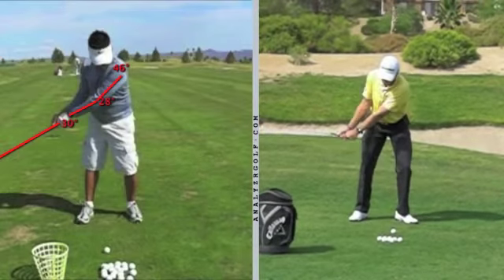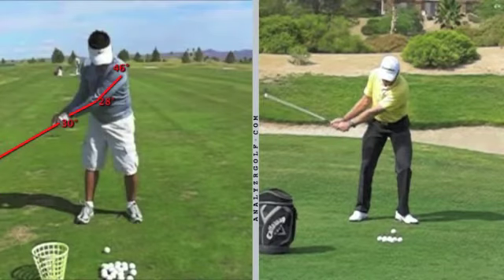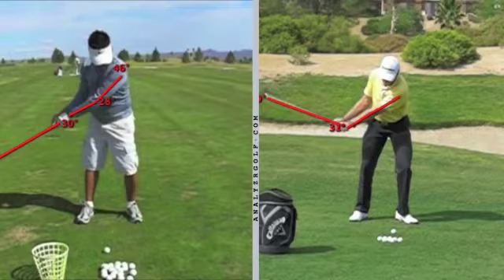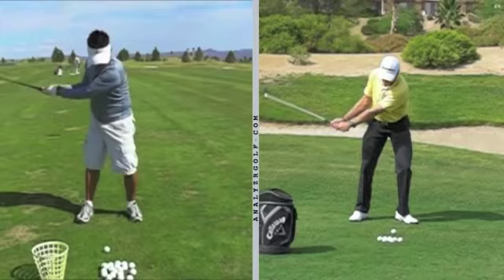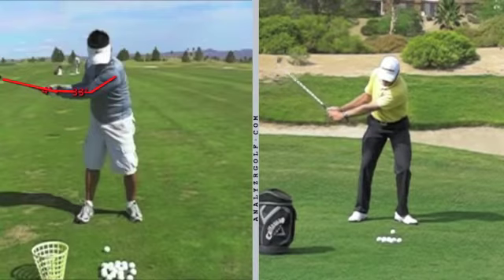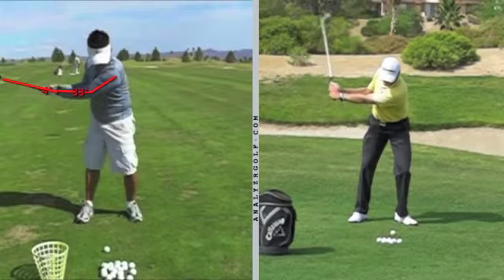Grant Waite, when his hands get about the same place you are, he's already hinged his wrist and has a nice straight arm. It's a big difference in how you are using your wrist and hands right there. I'm now going to take you up to the three position — this is when the left arm is parallel to the ground. Here the forearm is parallel to the ground, but not your upper arm. You started to bend that, and again you still have not yet begun to hinge your wrist at all. As I take Grant up to where he is, his left arm is parallel to the ground and he almost has a right angle there.